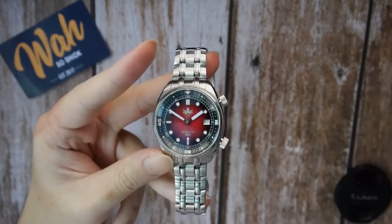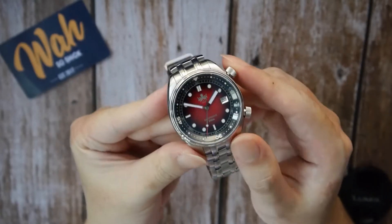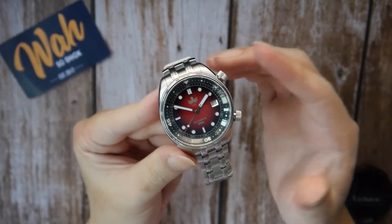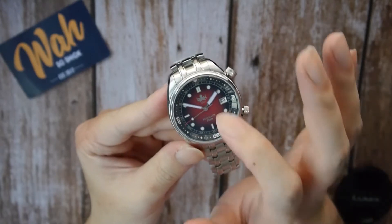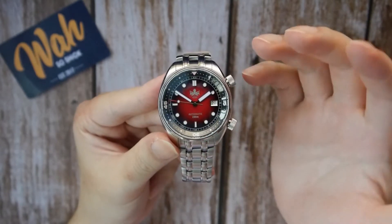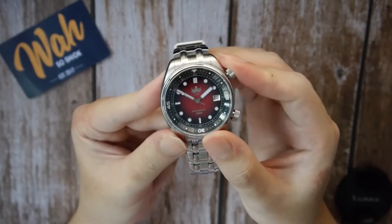Now let's talk about the specifications. First and foremost, the Eagle Ray compressor utilizes a double dome sapphire crystal. As mentioned numerous times in my previous reviews, I'm a huge advocate of sapphire crystal due to their inherent scratch-resisting properties. I always look for sapphire crystal in my bought watches. It's also coated with three layers of anti-reflective coating, so you don't get much reflection here.